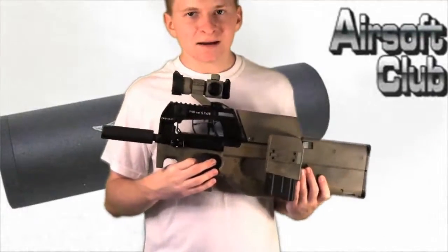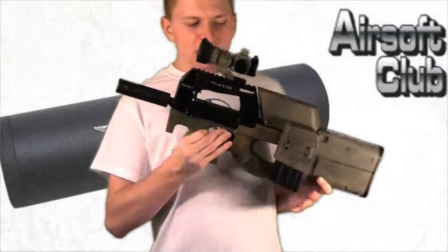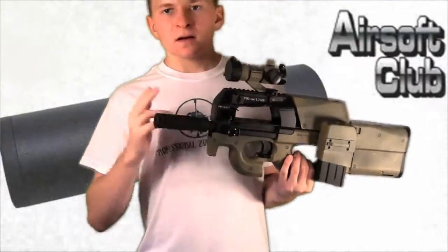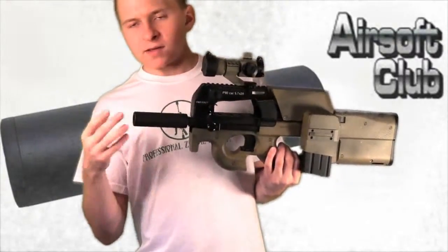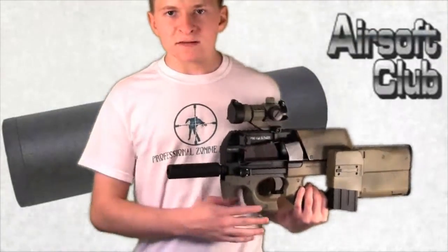You can get this for about $10 to $11 on AirsoftClub.com. It's made of what seems to be aluminum and it has both clockwise and counter clockwise threads. Most airsoft guns are counter clockwise, including this P90, but on the other end you have the option of clockwise if your gun happens to be different like that.